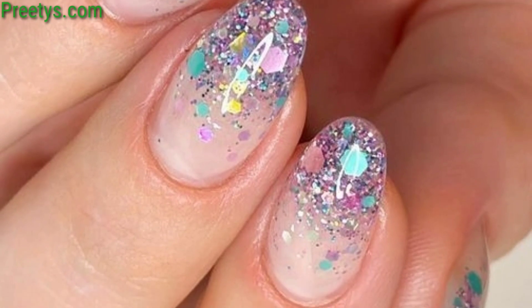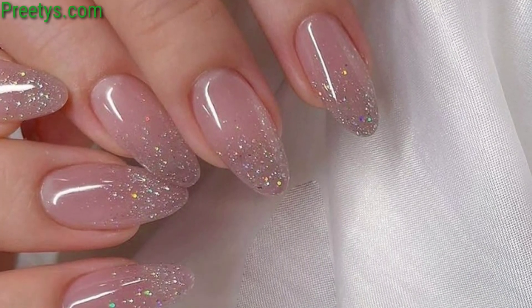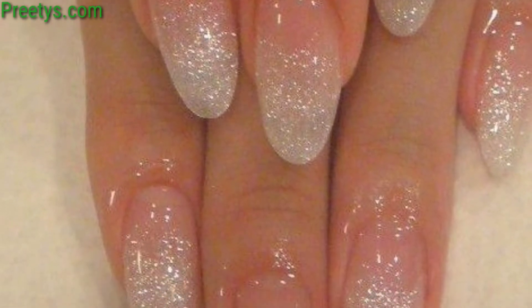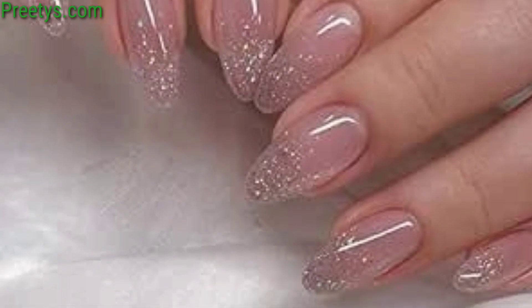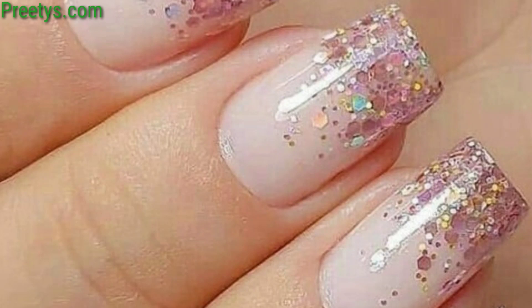Get a smooth transition from one color to another using glitter polish, blending them together for a stunning combo effect. Also, apply small pieces of glitter in different shapes and colors to create a mosaic pattern on your nails for a unique and intricate design.